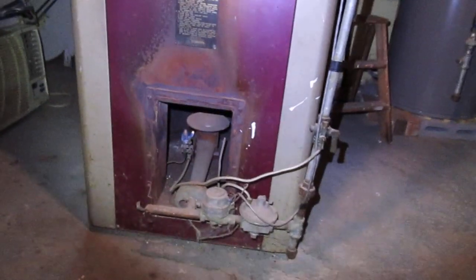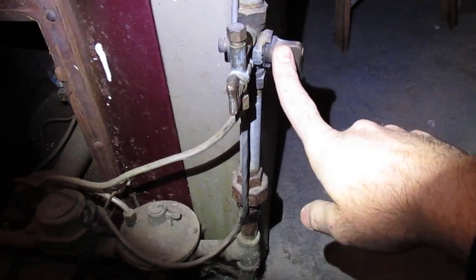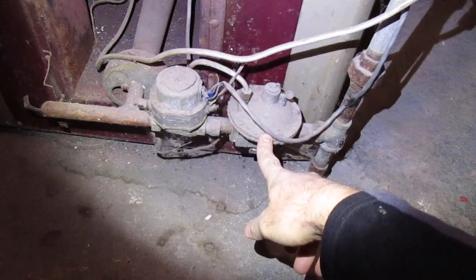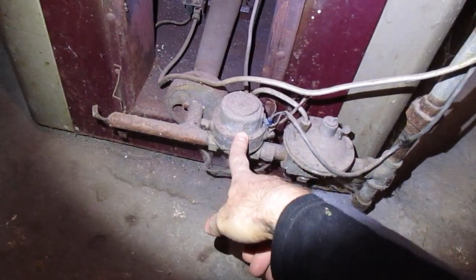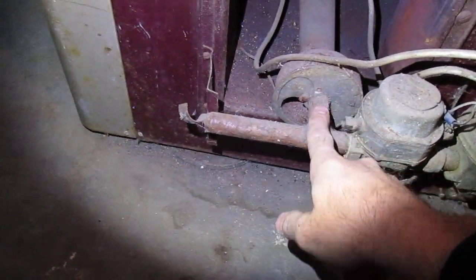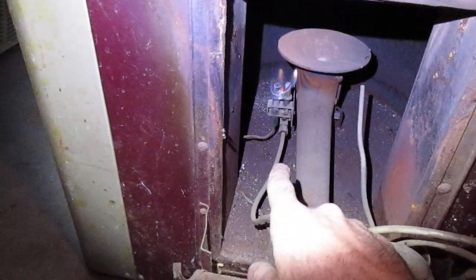Here you have the natural gas. The natural gas comes down through the line, it's going to go through the gas shutoff valve, come in through the pressure regulator valve. That could be tied into the pressure switch. This is your gas valve. Here's your main burner, pilot light, and thermocoupler.